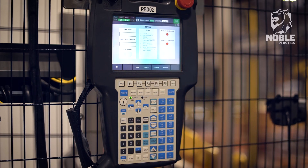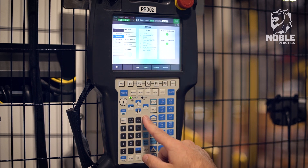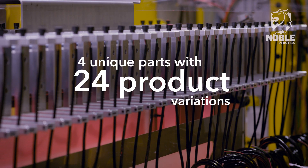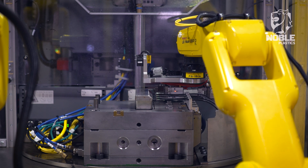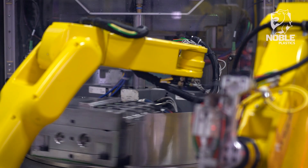The result is a system that significantly increases yield and uptime without requiring robot-specific training to operate the cell or when changing between the 24 product variations that may be produced. The molding machine is executed in a vertical two-station rotary table configuration, allowing loading of one mold half while another is molding parts.